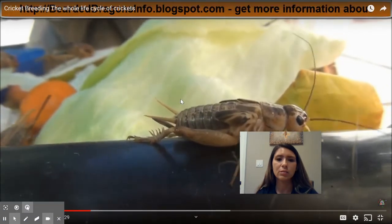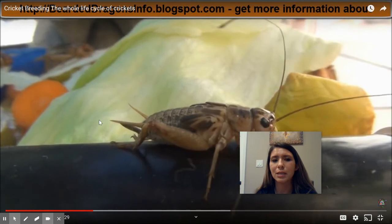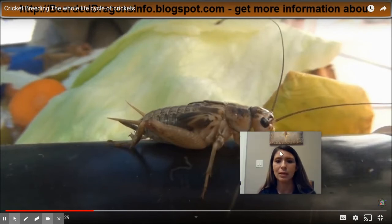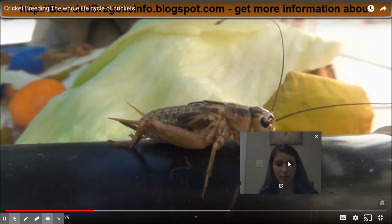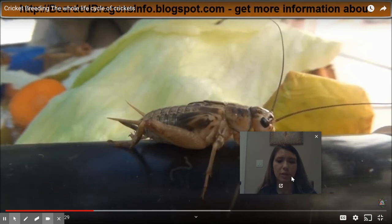We can also tell that these are adults because you can hear the chirping sound. Only the adults make the chirping sound because they have wings. The wings are actually rubbed together to make that chirping sound, which helps with their reproductive cycle. They rub their wings together to attract a mate.